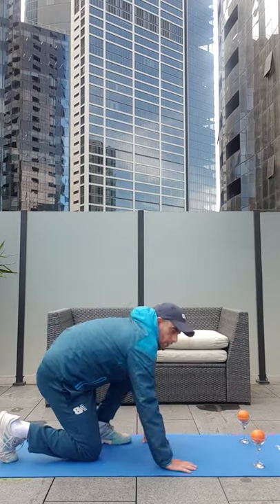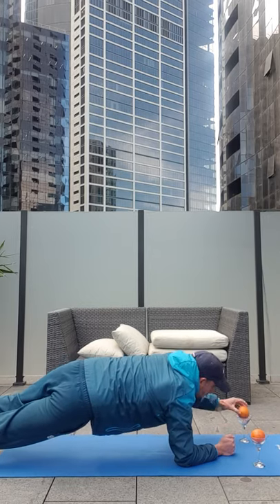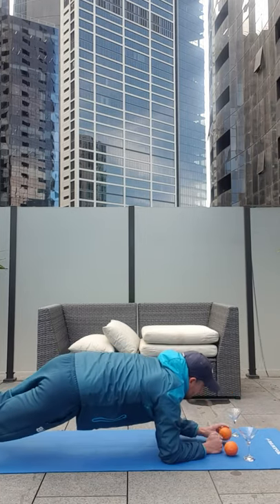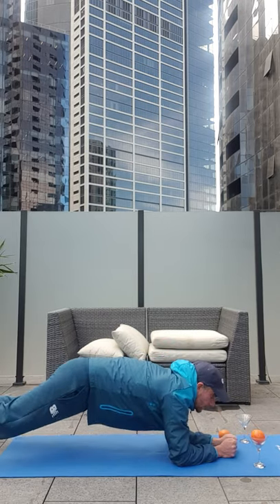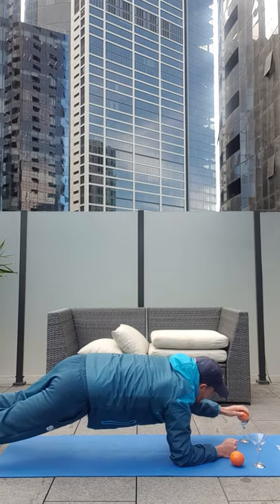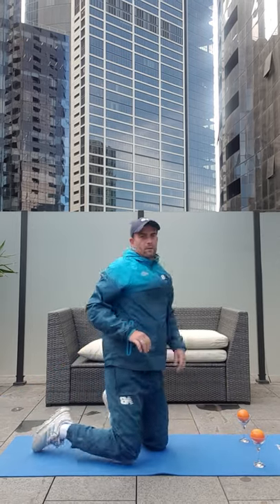And what we're going to do is some planking. You want to empty the glass, fill the glass — empty, empty, fill, fill. Let's do this for a minute and make it a challenge. Let's challenge each other — leave us a comment, let us know how many times you can empty and fill the glass in the minute.